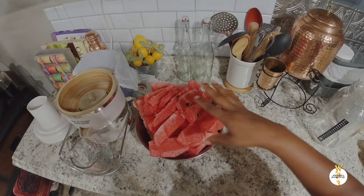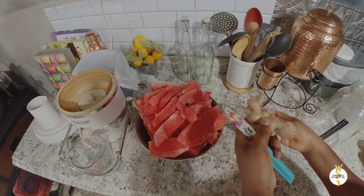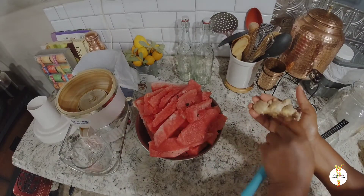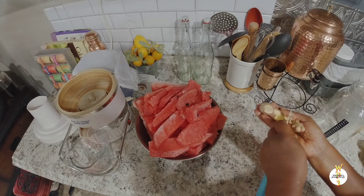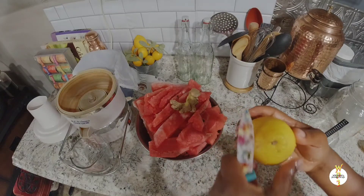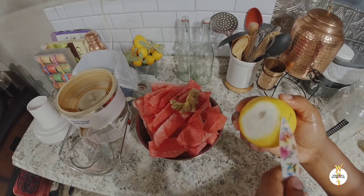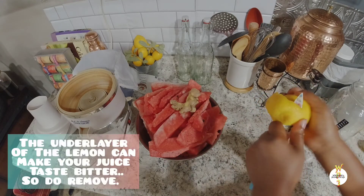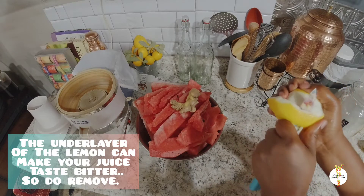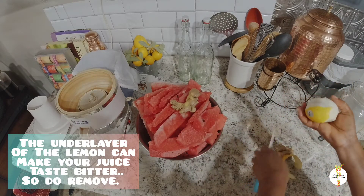Now that I've got all my watermelon together, take a piece of your ginger, wash it off really well, and you can just scrape it — or you don't even have to scrape it, just wash it really well and make sure your ginger is nice and clean. Then go ahead and peel your lemon. For the lemon, I would suggest you peel off the white inner part of it, because if not, your juice may become bitter.